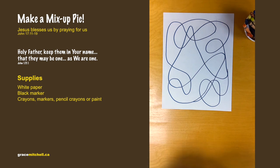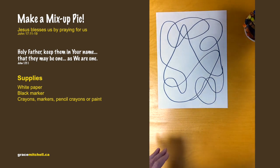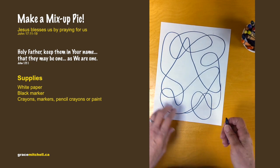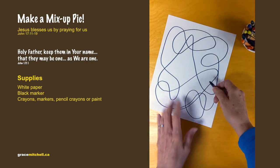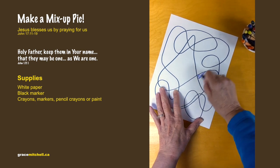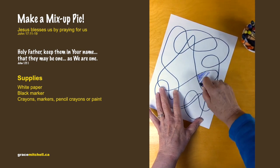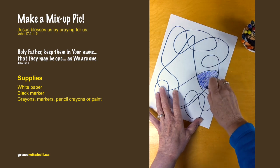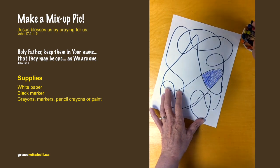Jesus prayed to God that we do not cross these lines to do bad things. Then we just take our crayons and color each spot — you can color them all different colors. Just color in all those spots using crayons, pencil crayons, paint, or markers.